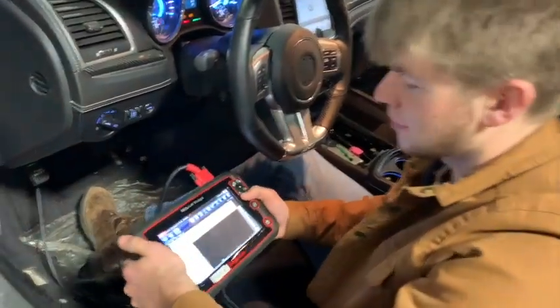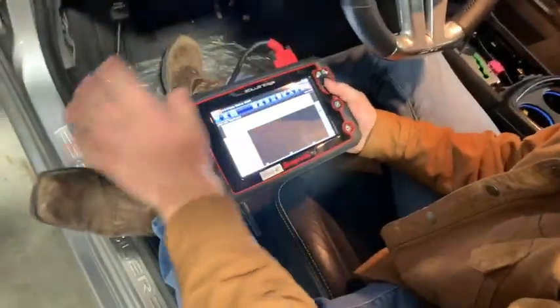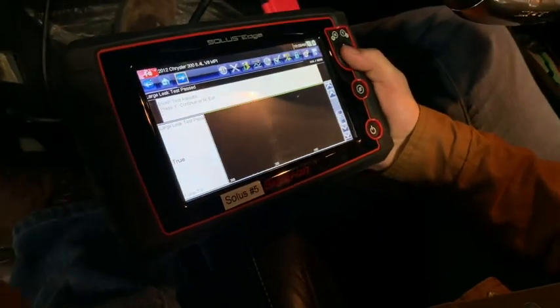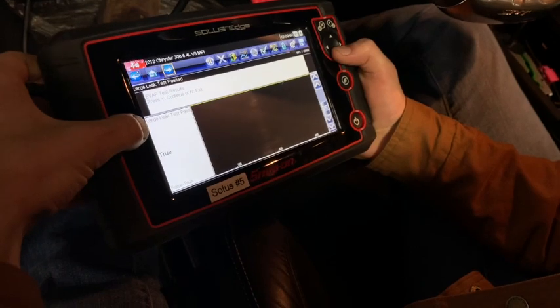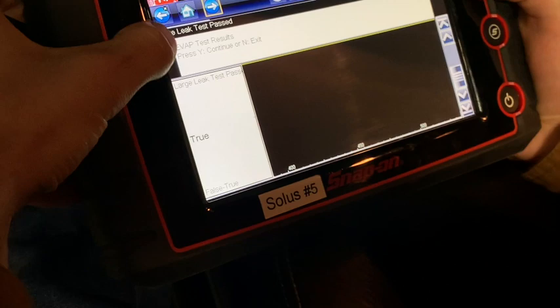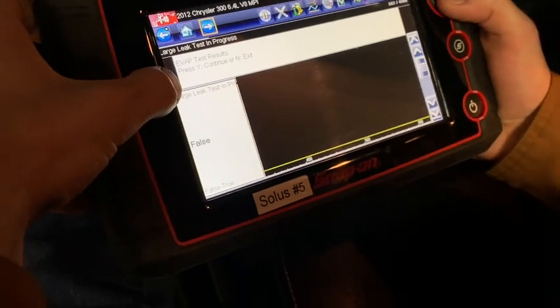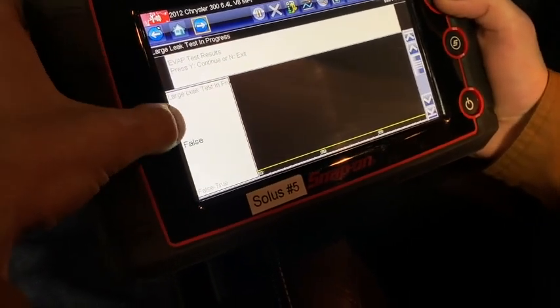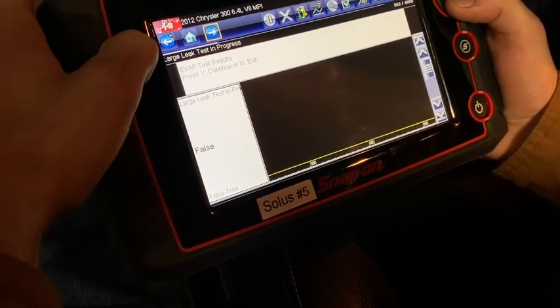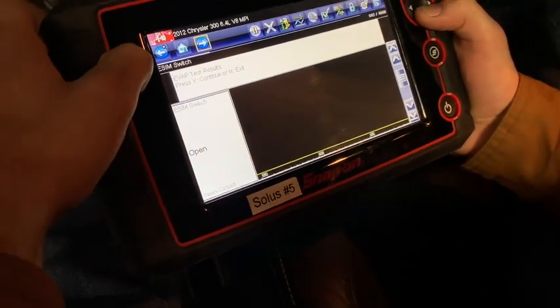So we're doing this EVAP test. I got into our Solaris Edge scan tool and it just completed the test, so I'm actually doing a rerun. We've got the large leak test — it says it passed that one — and then the other large leak test says it was in progress.